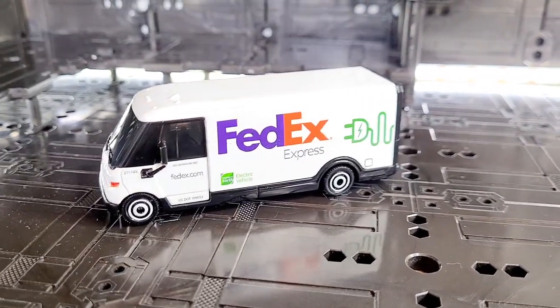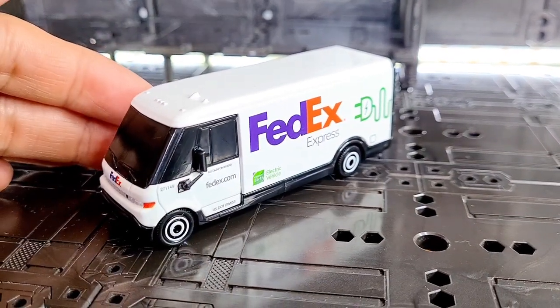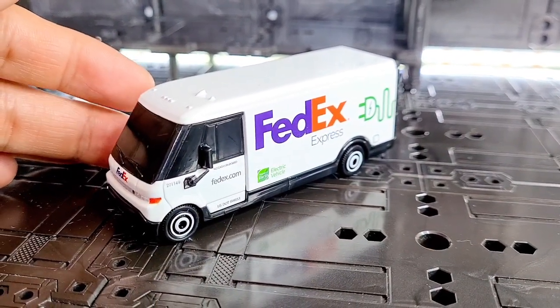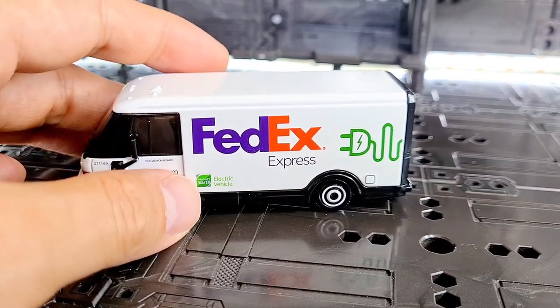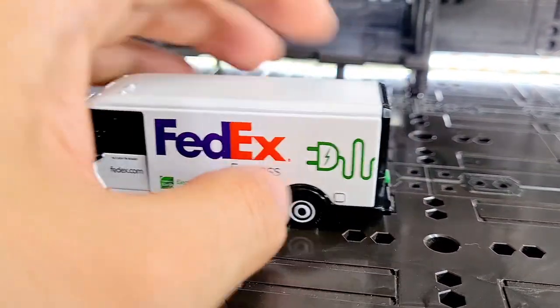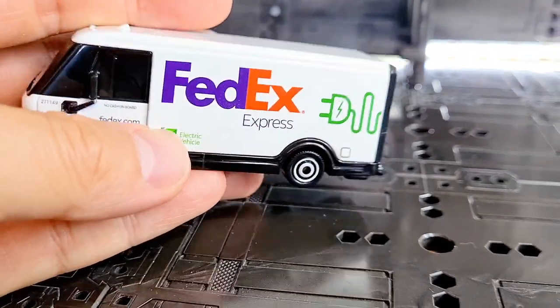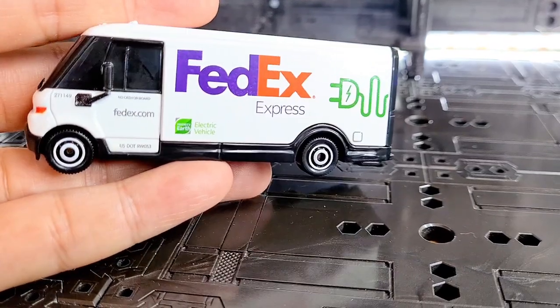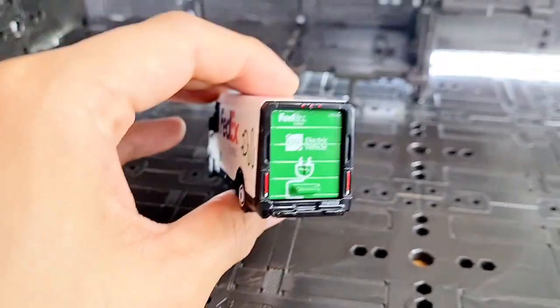Hey everyone, today I'm going to review this FedEx Express Matchbox Working Rigs truck. It's a GM BrightDrop Zevo 600 with a FedEx livery, and it's electric — they want you to know that especially. It's very clearly marked all over, and it's part of Matchbox's promotion of electric vehicles.